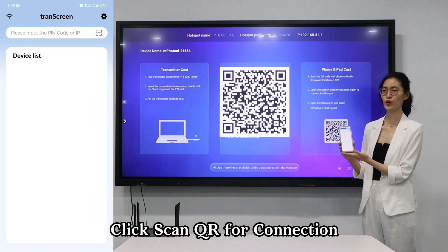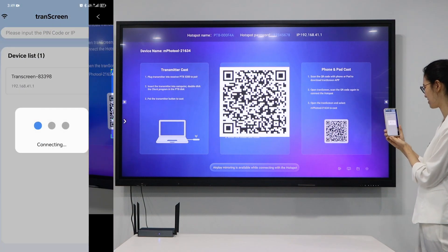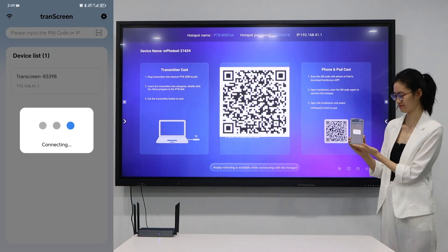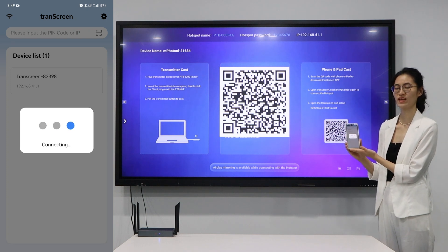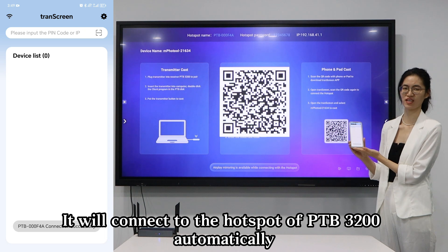Click Scan QR Code for connection and scan the QR code again. It will connect to the host pulse of PB7200 automatically.